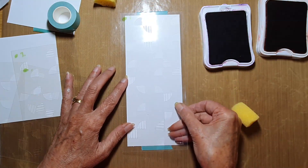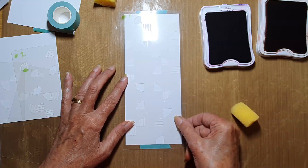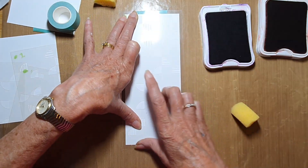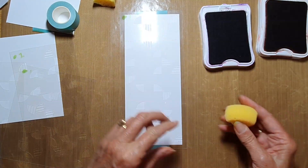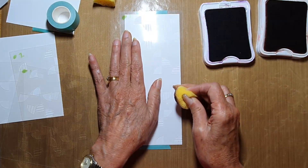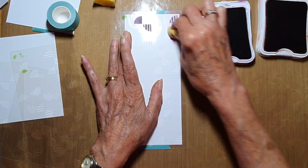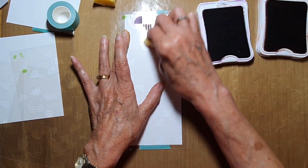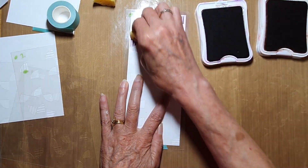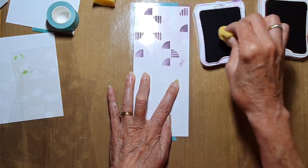I'm starting with number one. I've trimmed my cardstock down to the size of the slimline card front and I'm going to center the stencil over it. I'll come in with the eggplant — the more purple color — and apply it fairly thickly for this layer. It comes out quite purple but it dries lighter than that.